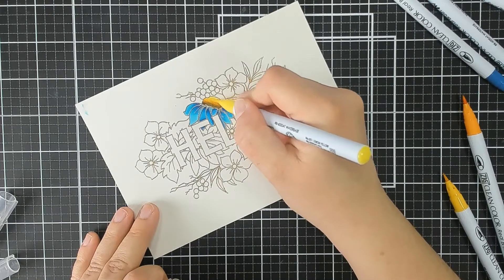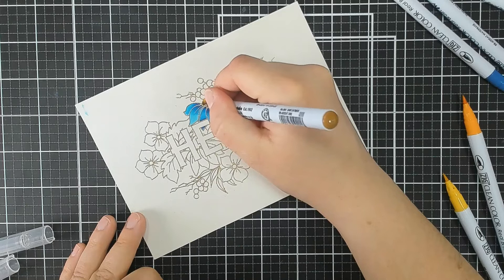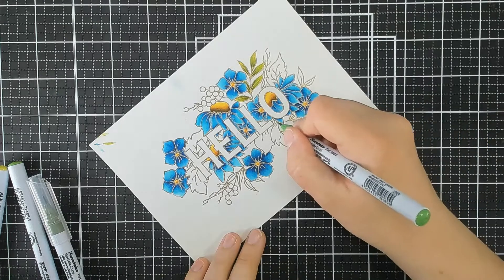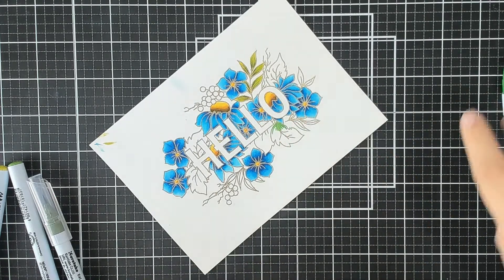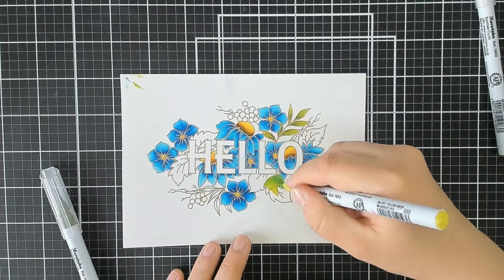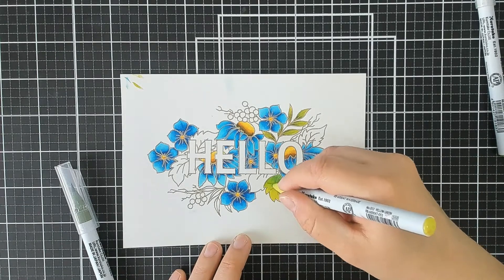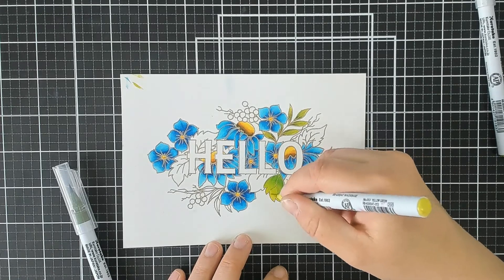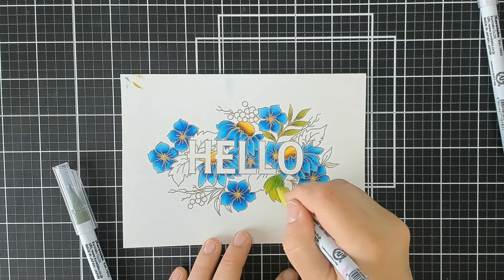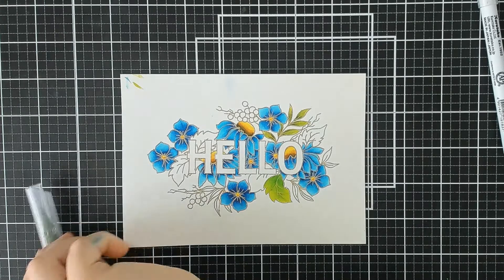I'm going to speed forward to where more of the floral is coloured in, to show you how I coloured the leaves as well — a very similar process to the petals. I'm using a selection of greens, going from a dark green at the base to a light green, this time in reverse order. You just want to make sure you really blend between the colours. I coloured all the remainder of the flowers in blue — I thought it would pop with that gold embossing — with beautiful greens for the leaves. For the berries, I used a red selection of colour just to add a little contrast and interest.